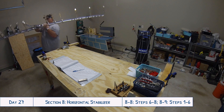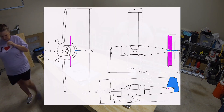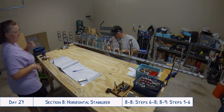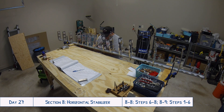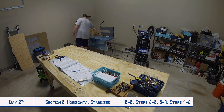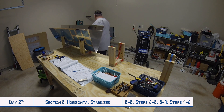Hello everyone and welcome to day 27 of our RV10 build. Today we are continuing work on the horizontal stabilizer — this was a full day of working out in the garage so we got quite a lot done. We actually got the entire assembly attached to the skins, everything match drilled and then pulled apart, but I'll be going over a lot of the different things we encountered while building that might hopefully help you out. So let's get started.